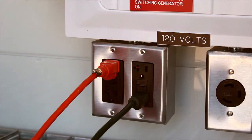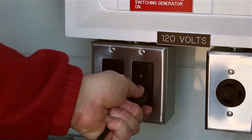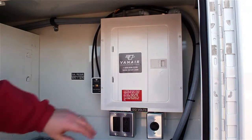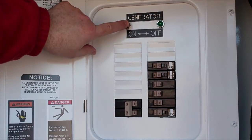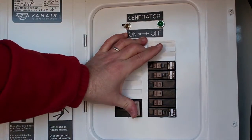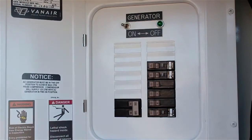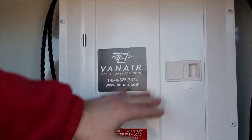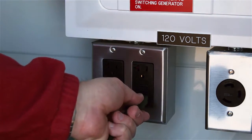Prior to turning on the generator, ensure that there are no devices plugged into any of the unit's electrical outlets. Open the generator panel door and flip the generator switch to the ON position. Flip all of the breakers to the ON position as well. Close and secure the panel door. You may now plug in your electrical tools or devices and operate them.